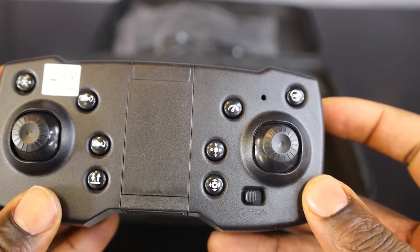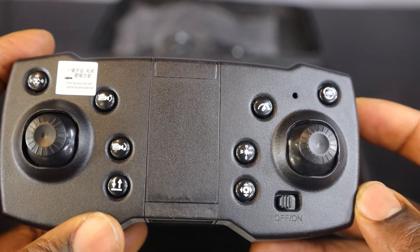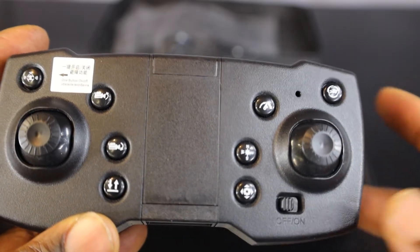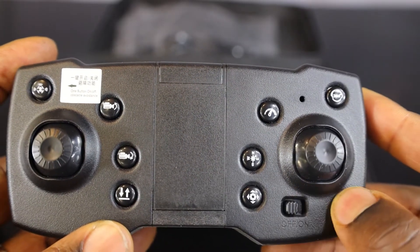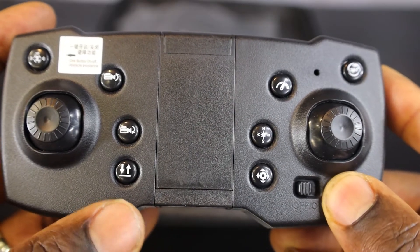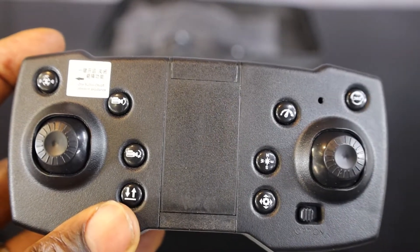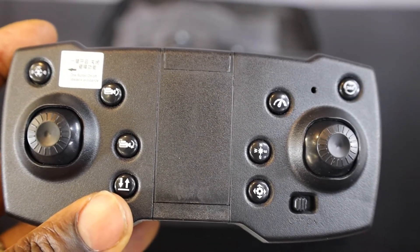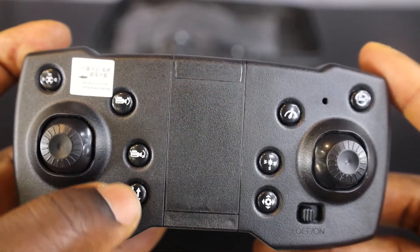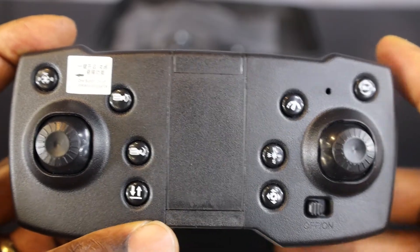First, we are going to turn on the drone. By now I'm sure you know how to turn on the drone — if not, I have a previous video on my channel showing how. Once the drone is turned on, you are going to press the hover button, which makes the drone go up to a certain level, like four to five feet.